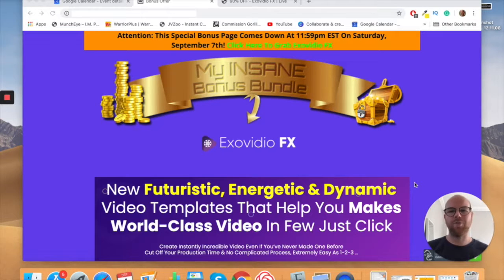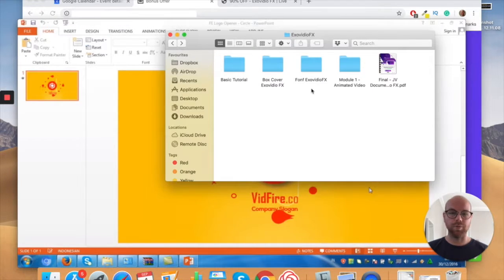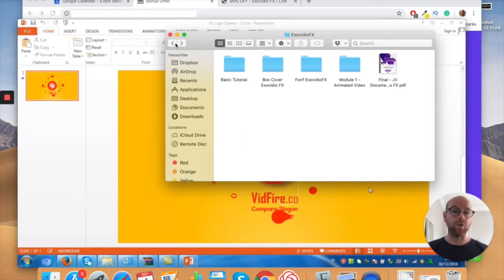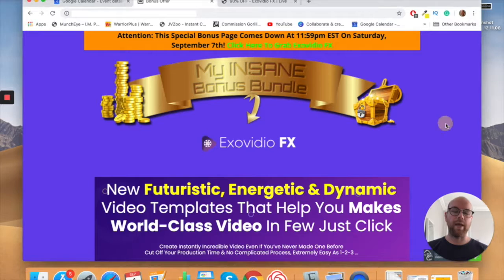Hi guys, it's Ashley here from Ashley Digital, and welcome to my Exo Video FX review. I actually have access to the whole course included in Exo Video — these are the tutorial videos included. I've got literally everything here and I will show you everything it's about during this video. But what is Exo Video in a nutshell?